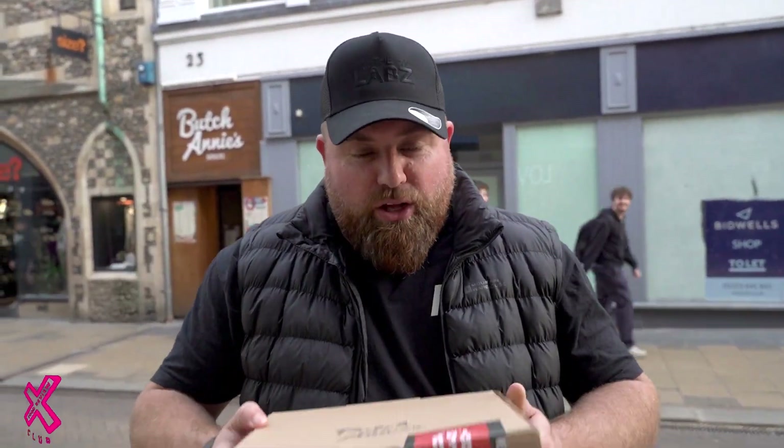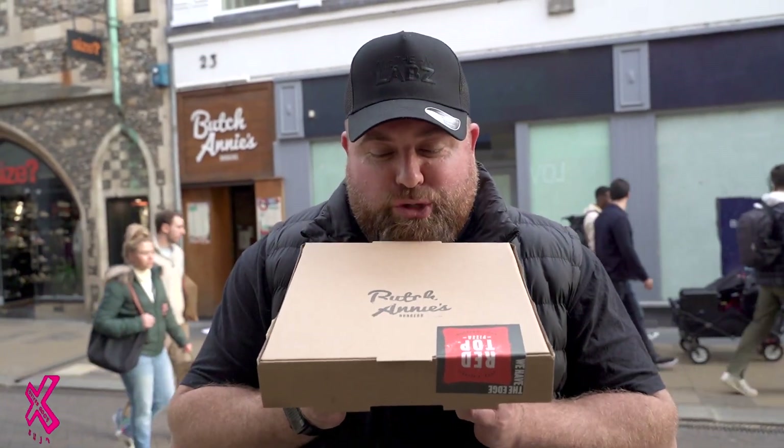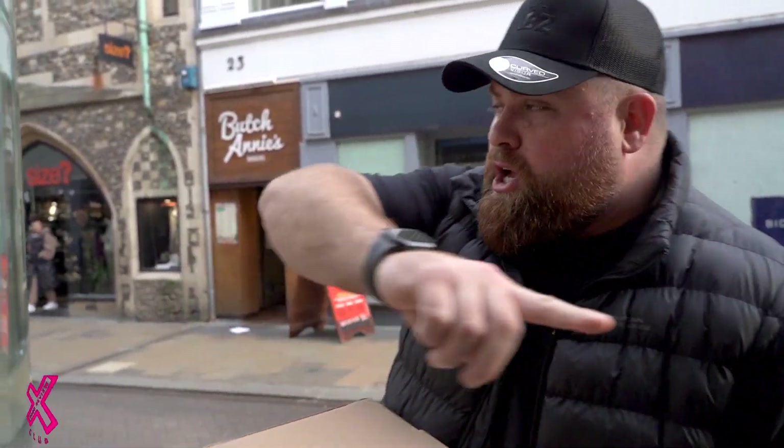Hello everyone, and welcome back to Food Review Club. This is a big one. I've got a Detroit pizza in my hands from Butch Annie's. Are you ready?